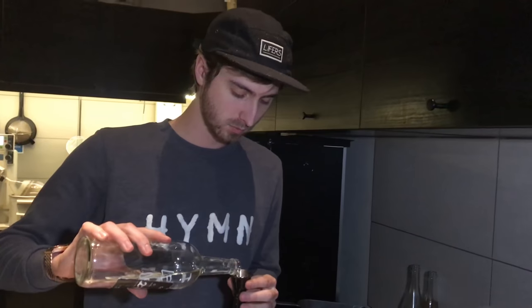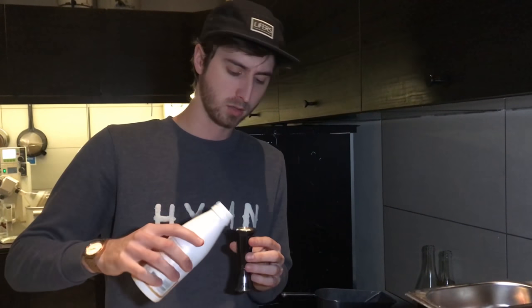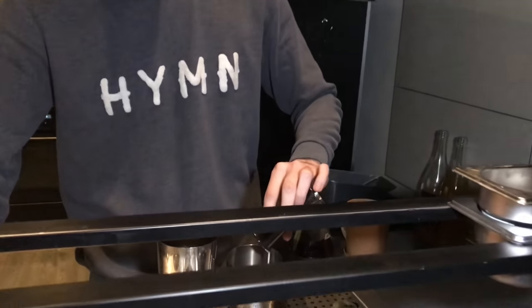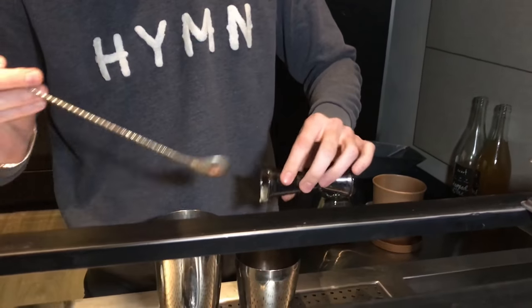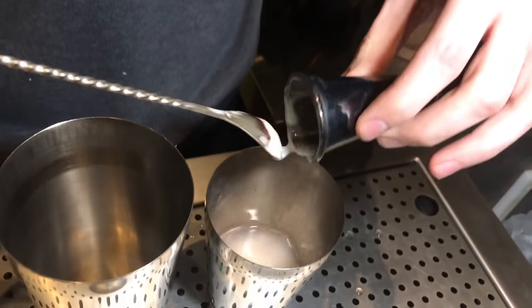We're going to have 25 ml of sugar syrup, 2 to 1. And then the last ingredient is going to be kefir — 40 ml of kefir. Kefir is a fermented milk, and the consistency is a bit like yogurt. So we use this instead of cream and milk.